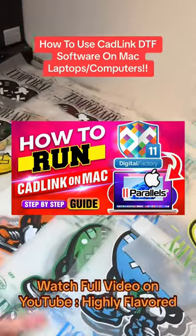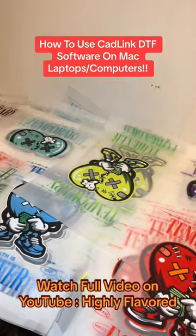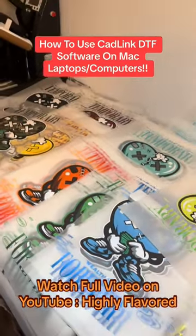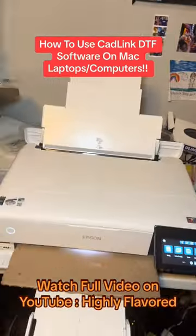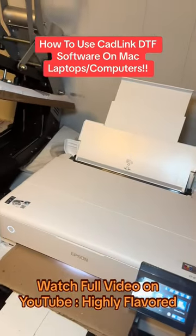Hey everybody, this is Brandon from Holly Flavor. If you don't know who I am, most famously I'm on TikTok and I have over 239,000 subscribers in less than a year, where I teach people how to make their own DTF prints with this Epson 8550 printer. And today I got something special.